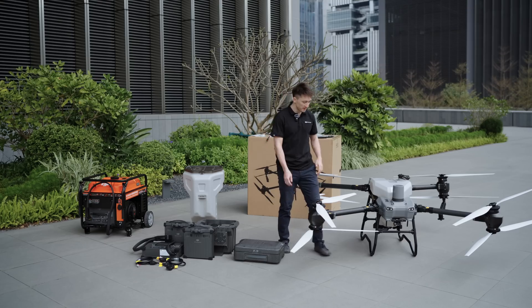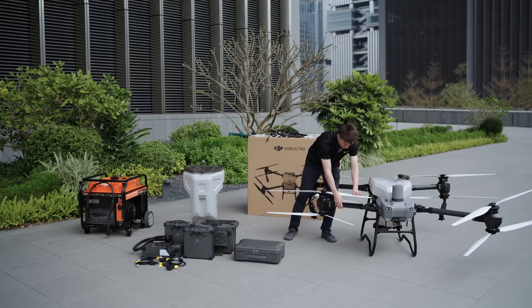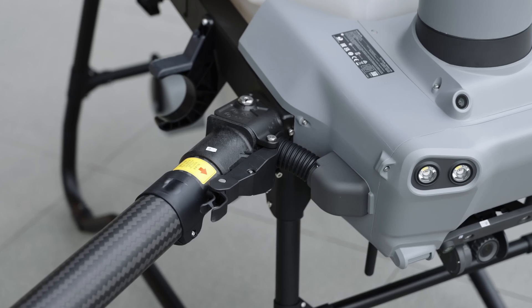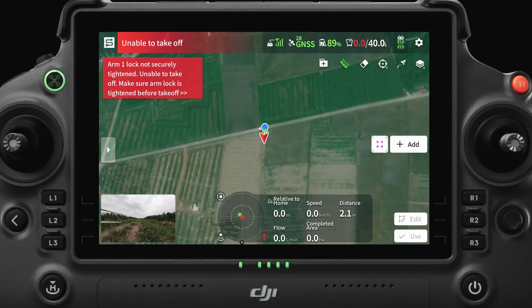The arms can fold in for easy storage and transportation, and each arm has a safety lock that ensures the arm is in position for flight. The safety locks have sensors that prevent takeoff if the arm isn't secured.